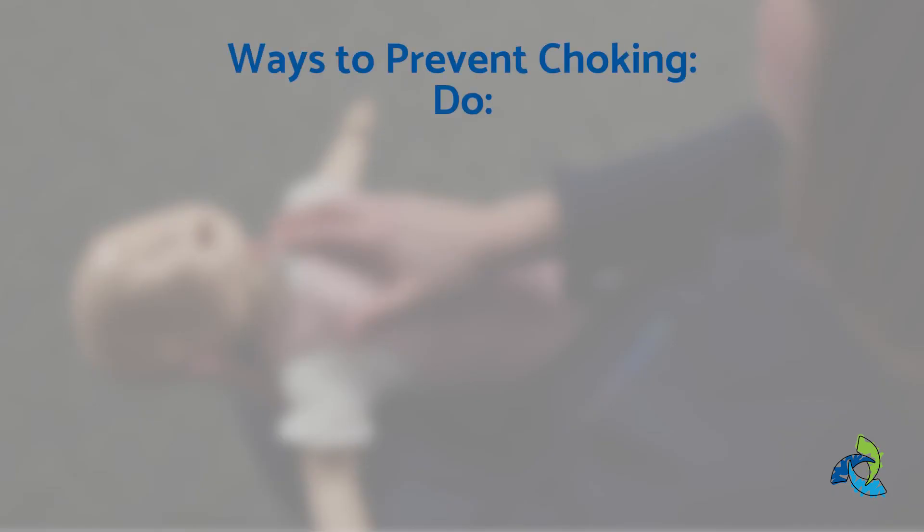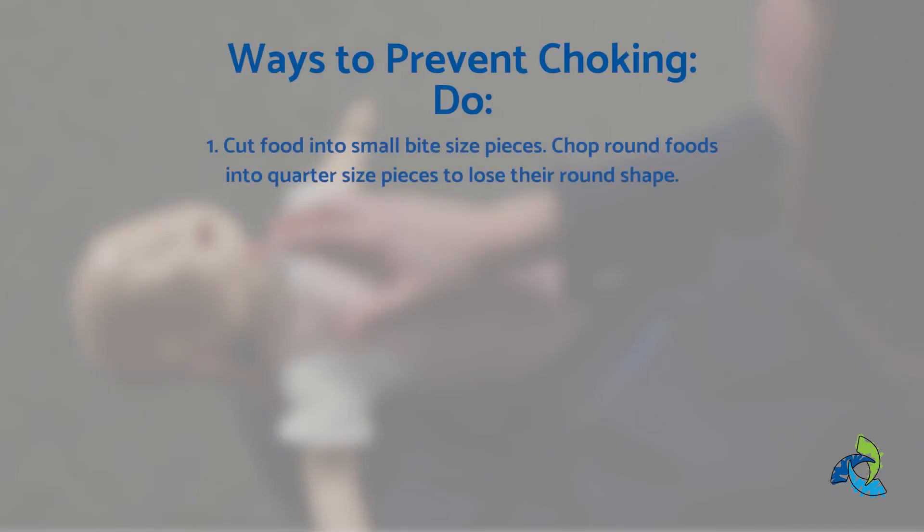Remember, the most important step you can take is to prevent the choking in the first place. Ways to prevent choking: cut food into small bite-sized pieces. Chop round foods into quarter-sized pieces to lose their round shape. Take small bites and chew well. Alternate liquids and solids.